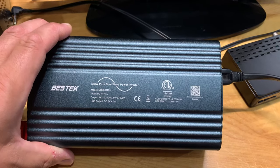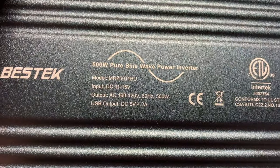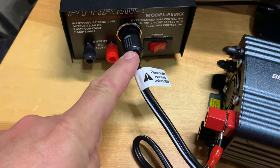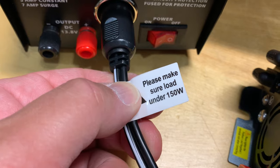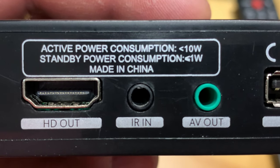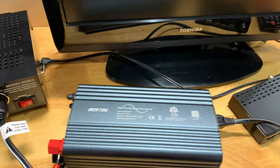One thing you want to watch out for when you buy these inverters is that you buy one that's appropriately sized. This one will produce 500 watts of power if connected to a battery with alligator clips, but since I'm only connecting it with the power plug in a 12-volt socket, just make sure you're not exceeding 150 watts. That's not an issue with a small satellite receiver like this — it uses less than 10 watts of power consumption. Even a small 19 or 20-inch TV is only around 25 or 30 watts, well under the 150-watt limit.